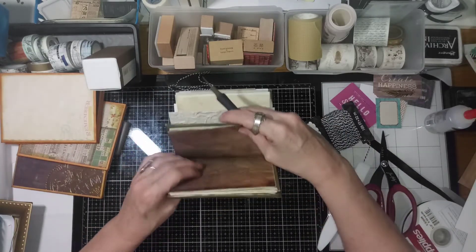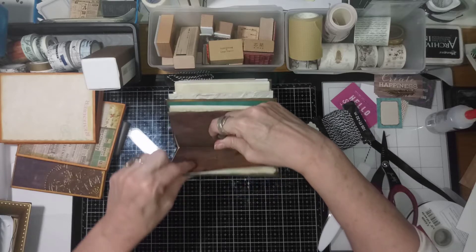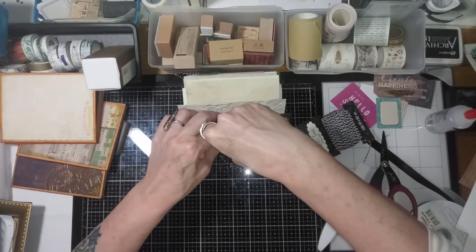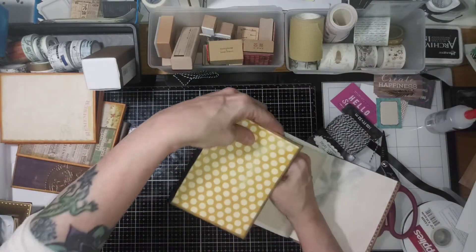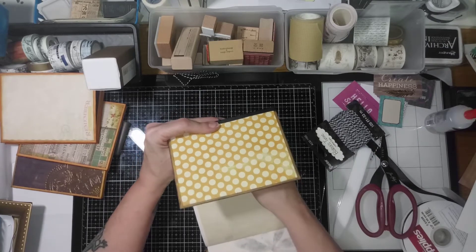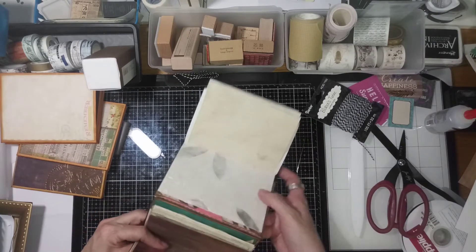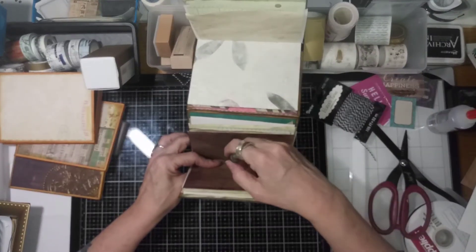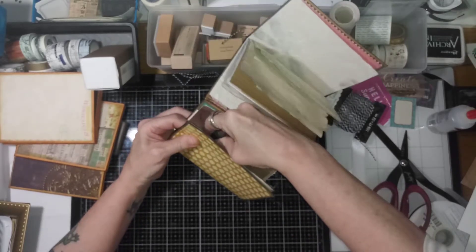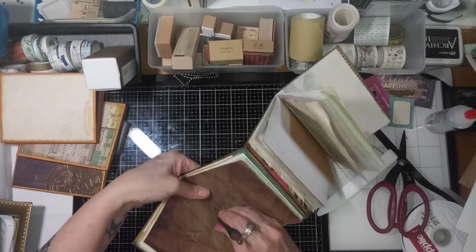Now depending on where you want your strings — I think I should turn it around the other way, it'd be easier. We got lucky the first go-around. Is that center-ish? Like, I'm not working on a grid. All right — and push, push, push. Come on, you can do it. There we go. Wiggle it — that's the important step, that wiggle. Turn it back around. Is that still lined up? It is. And push it through. Got it. Wiggle it. I'm still lined up. We're good. One more, one more, boys and girls.